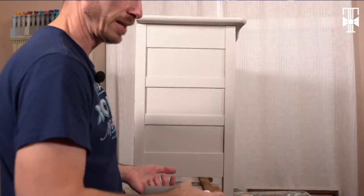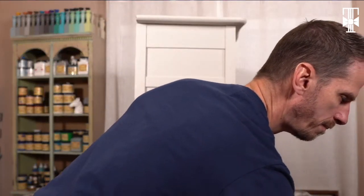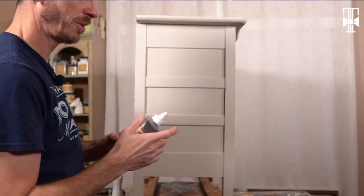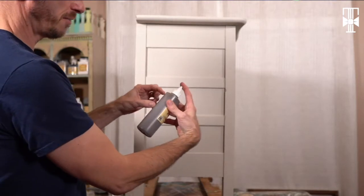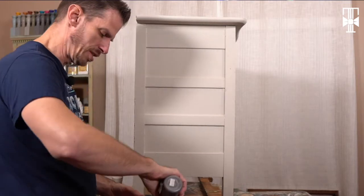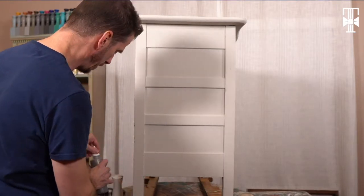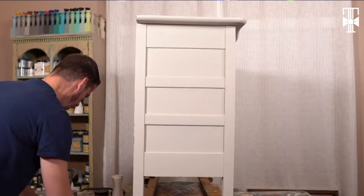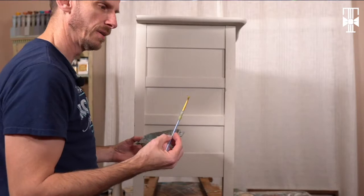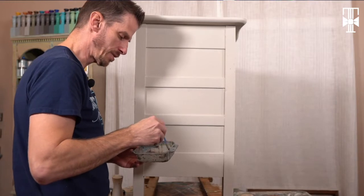Let's start with the Voodoo gel stain. First thing you want to do — the instructions say shake well, and definitely do that, because there's often a little breakup in the mixture. It doesn't mean it's bad, it just needs to be shaken. I don't need a lot of this — just pour a little bit. You're gonna find that a little goes a long way. For this small of an area, just get a small craft brush and make sure it's all mixed up.